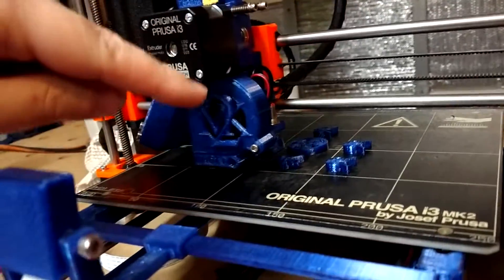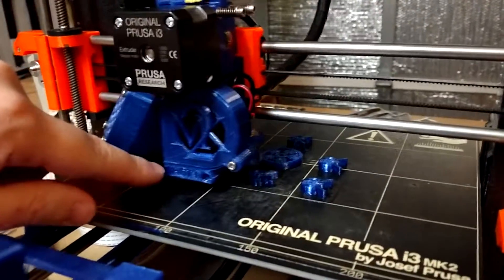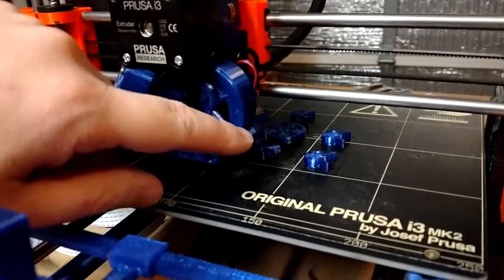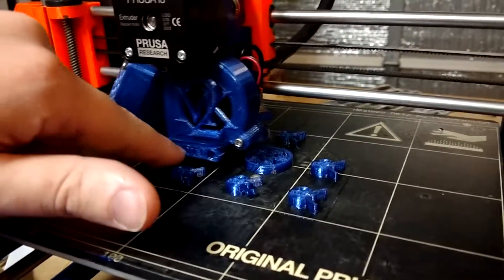Taking a nice shot of my new fan shroud, which is this blue thing that goes all the way around the part cooling fan. It has an integrated fan nozzle down here — this is not a separate piece, it's just part of this unit. And this is just the standard MK2 cover designed by the person that I forked this part from.